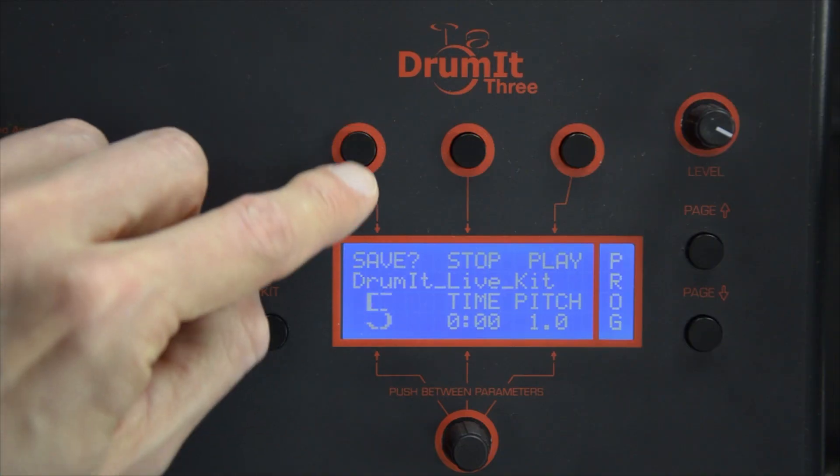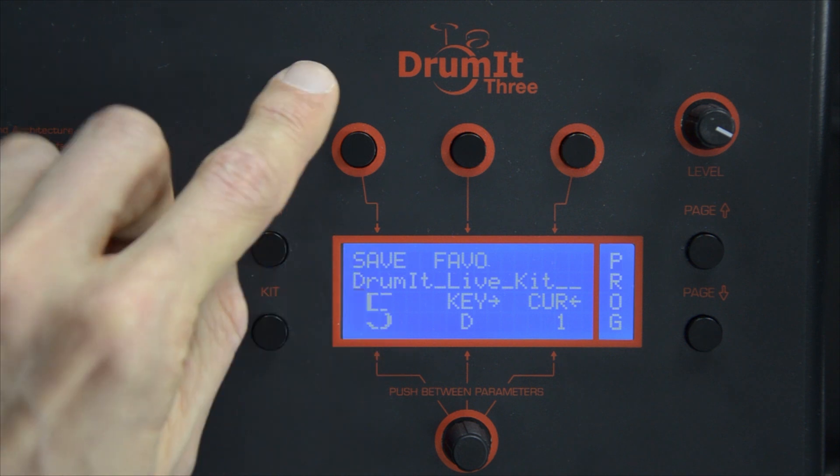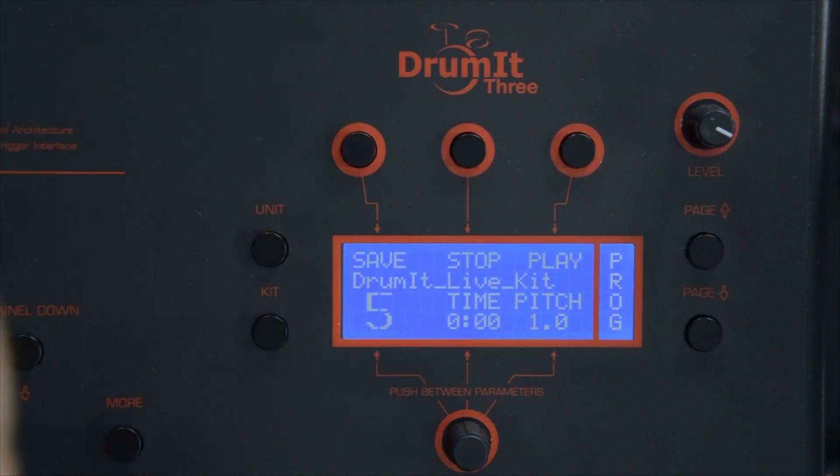Make sure that if you have made any changes to one of your kits, save them before you leave that kit. To save, you go to the first page and you press the Save button — now you're in the Save menu — and you press it again, and now everything is saved for this drum set.